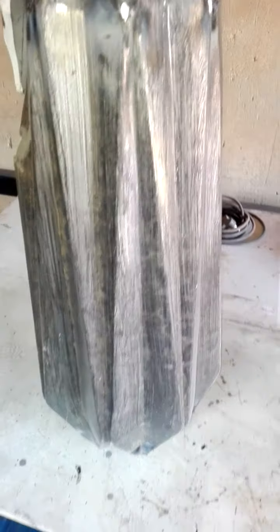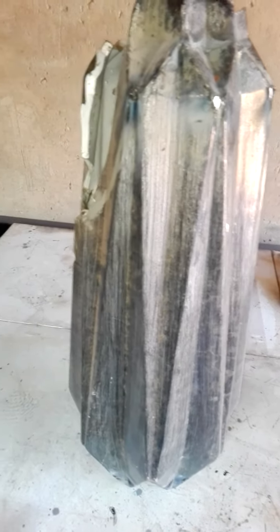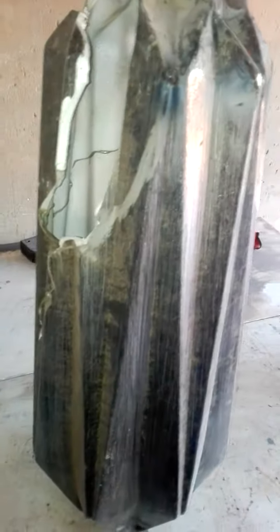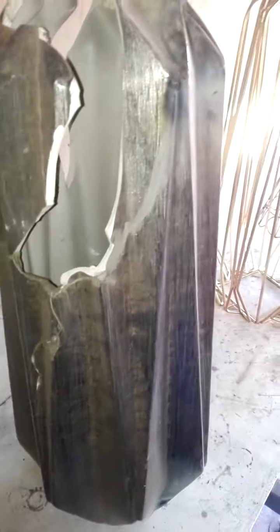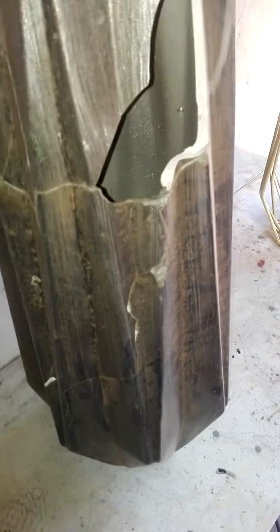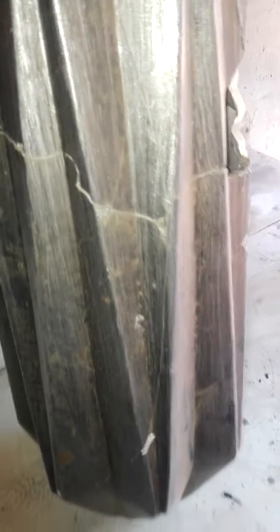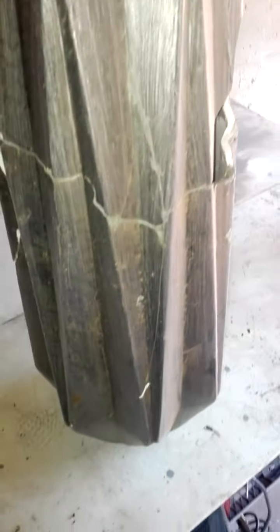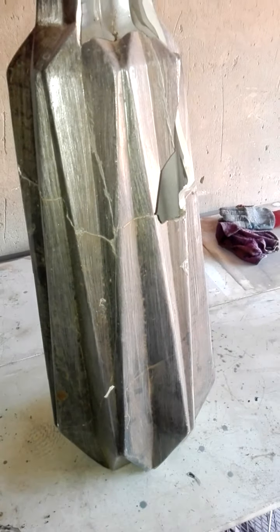Hi guys, came across a guy going to throw this away. As you can see, this is a ceramic vase. It has been broken and they tried to glue it, tried to put some glue to piece it together because these things are quite expensive — they start from 400 to 500 yen each one. So I just told them I will bring it here.